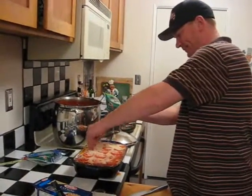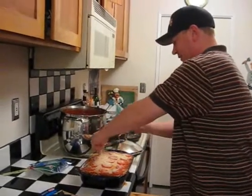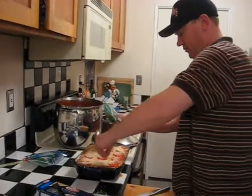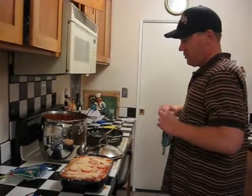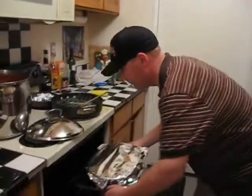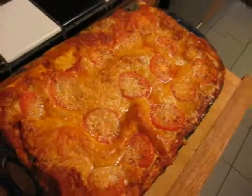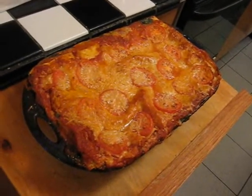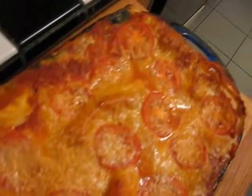Then I'm going to pop this in the oven for 45 minutes. Cover with foil, and then it's time to open presents. So after you bake for 45 minutes, you pull the foil off and bake for another half an hour. And there you have it — Christmas lasagna.